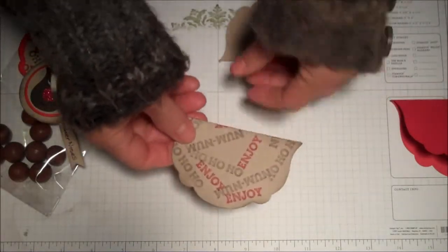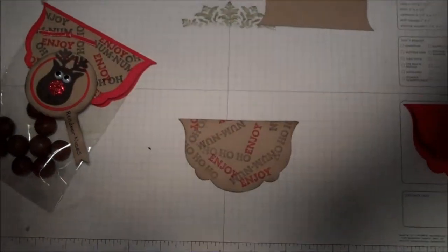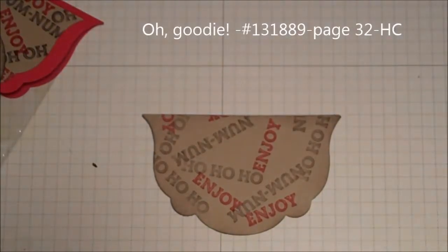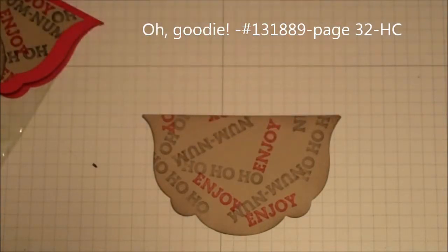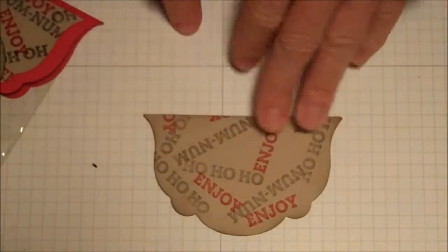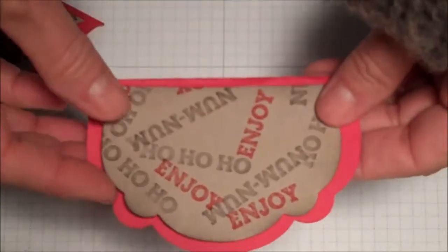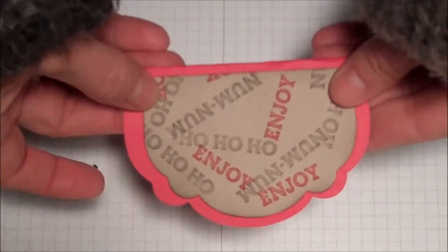I stamped on there from the 'Oh Goody' stamp set in espresso and real red classic ink. Then I just slightly sponged around the edge — you don't have to do that, but I think it adds a little extra dimension. Then it fits very nicely because it's a framelit, and I just glued it just like that.